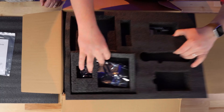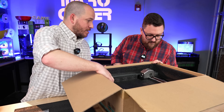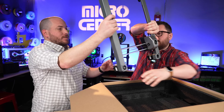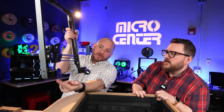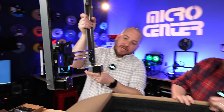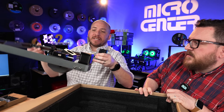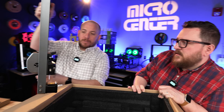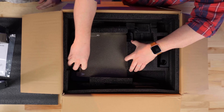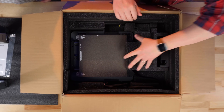Let's go ahead and get this first layer out. That's pretty clean - it seems like this is very well packaged. If you look here, you have both of these motors controlling both the side to side and the Z movement. This is the Core XZ motion system. It's very similar to what is on the K1, except on its side. We've got a nice textured PEI bed right out of the gate.